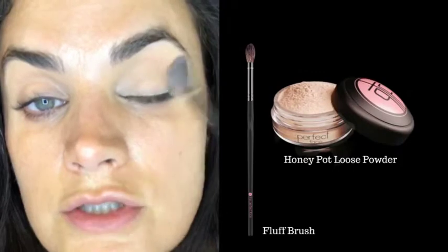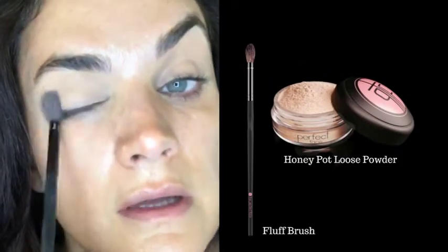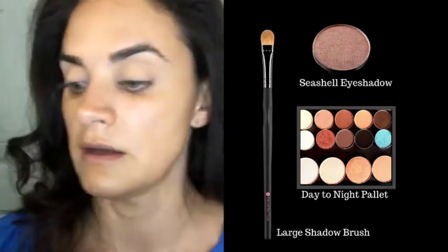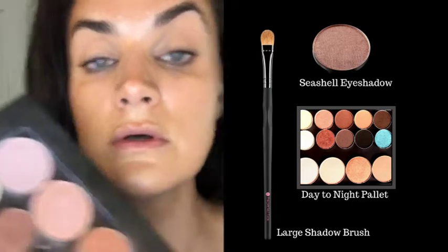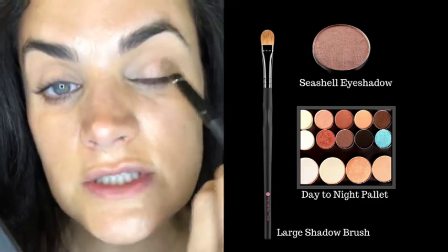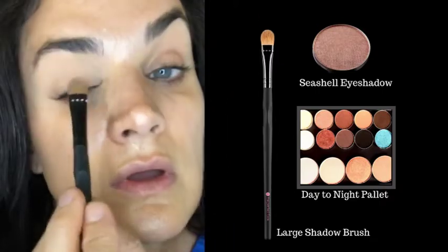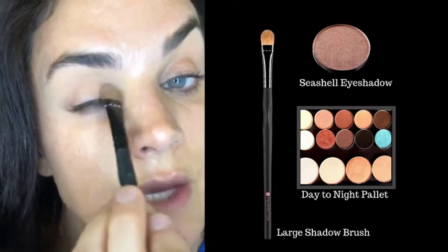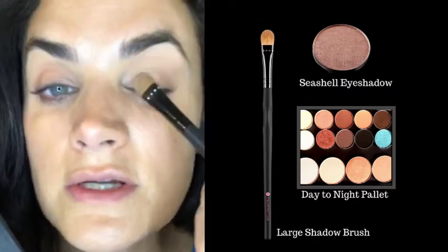I'm lightly powdering my lids using my fluff brush with our picture-perfect loose powder in Honey Pot — keeping it just slightly bronzy. Then I'm going into my Day to Night Palette with the shade Seashell, which is super simple, almost like a champagne nude. It looks good on every single skin tone, and you can find these shadows separately on our website at TPF Cosmetics or together in the Day to Night Palette.